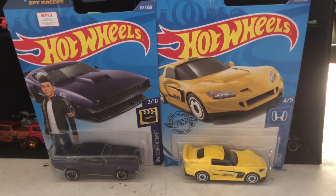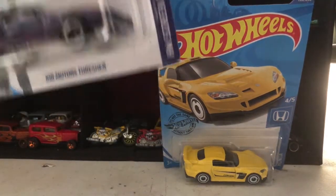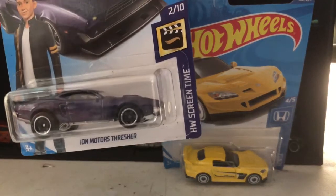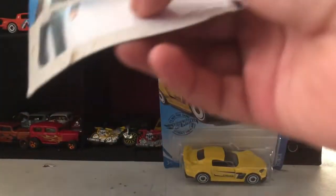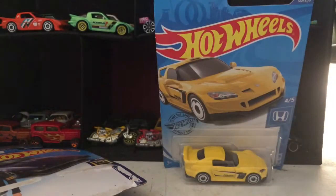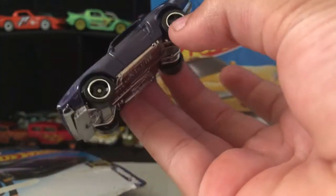Hey guys, Hot Wheels here! Today we've got two Hot Wheels cars to unbox and take a look at. Starting off, from Fast and Furious by research, is the Ion's Mortar's Thresher. Take a look at that car — it's from Fast and Furious!